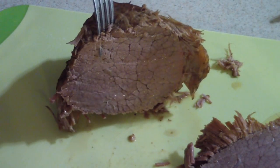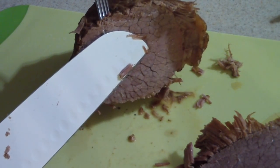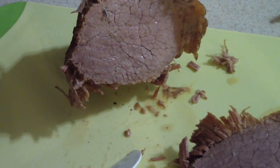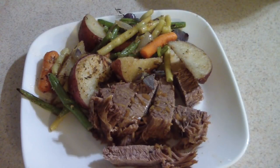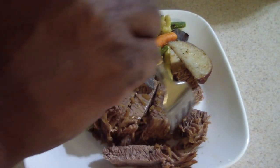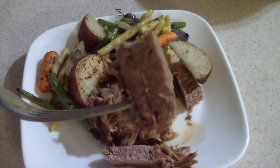That actually looks alright. Alright guys, let's go ahead and have a taste — this is what it looks like.